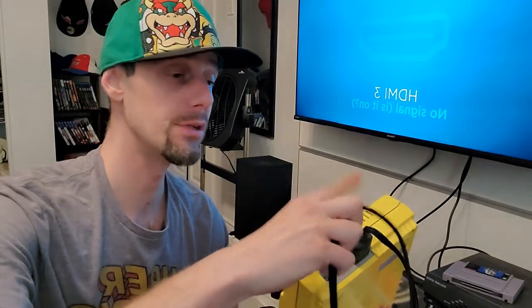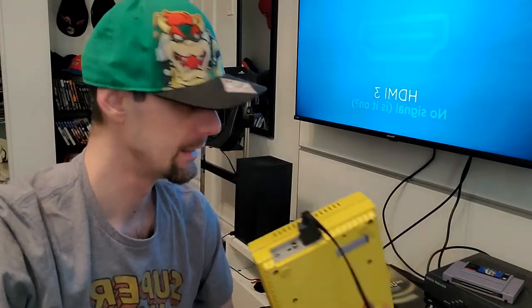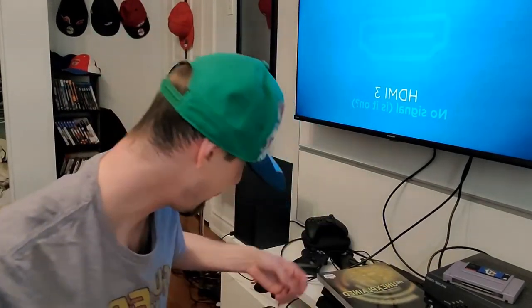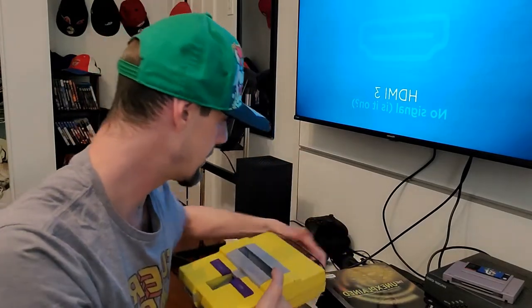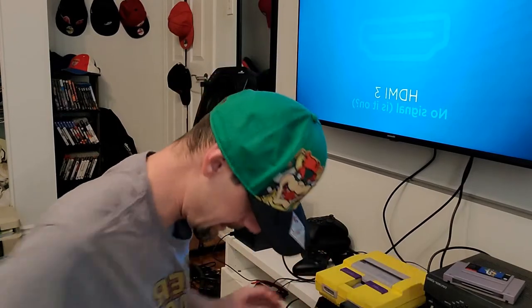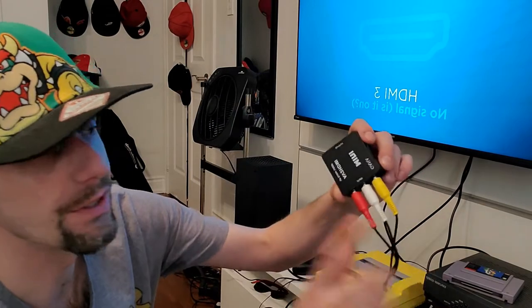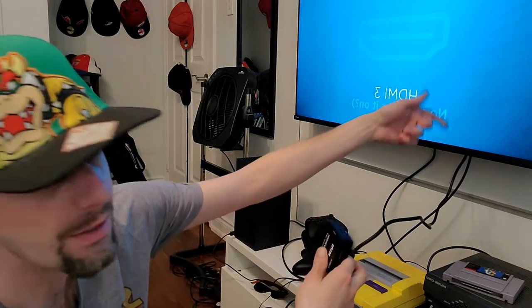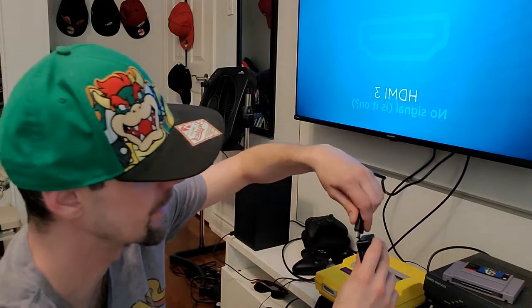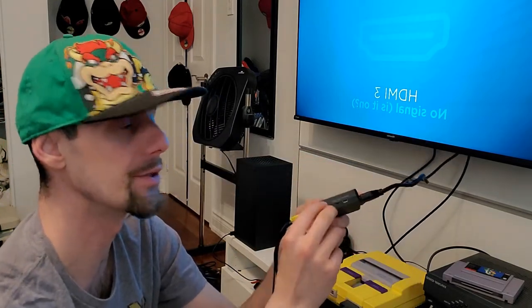The RCA composite cable from the Super Nintendo will go into the audio-video converter. Then I'm going to give it power — which I already have plugged in. The power cable for the Super Nintendo plugs in the back right there, so the Super Nintendo should be fine. Then I have an HDMI cable from the TV already connected, so I'm going to plug it into the converter here.